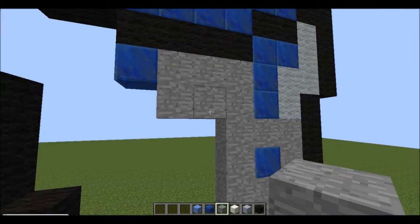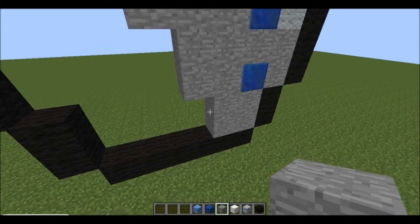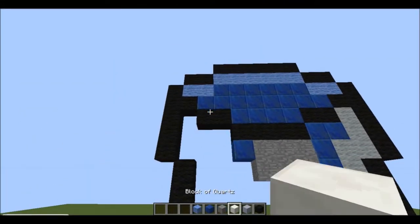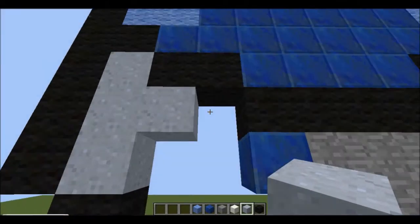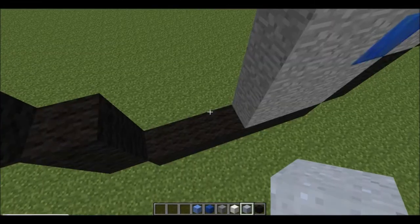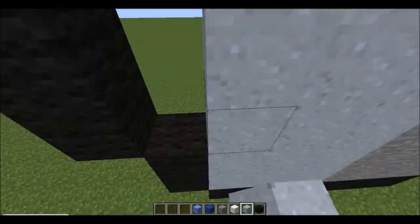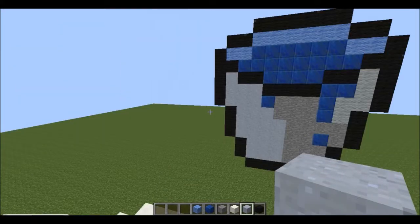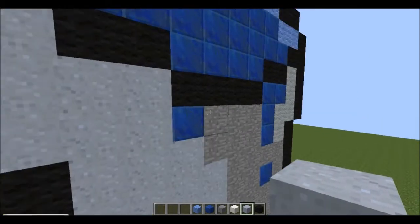Carry on until you go two down from this black line here, across one, then down to the bottom like that. Then get your clay and fill all of this in like that.